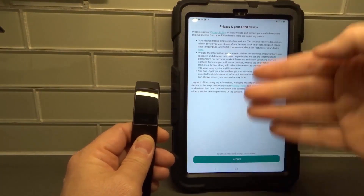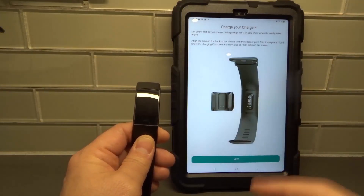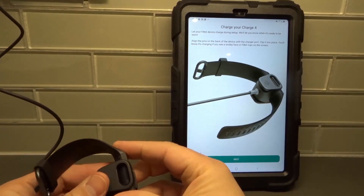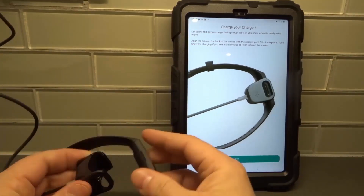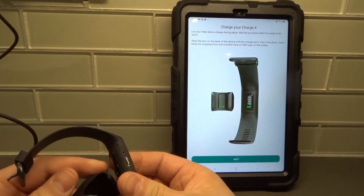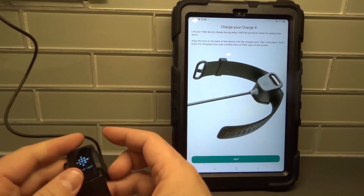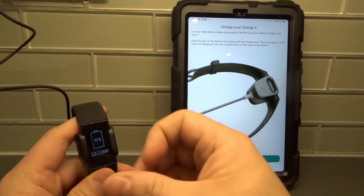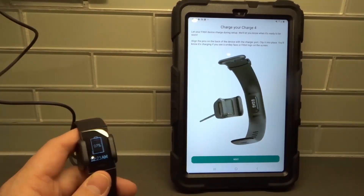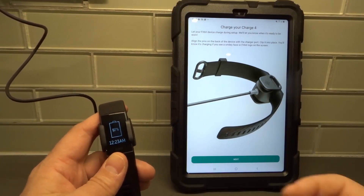If you agree to all of this and you accept it, then hit the Accept button. Now it says to charge the Charge 4 — I've already charged my device. We're going to plug it in, just attach it like this — it sort of just clicks into place. There we go. You should feel it vibrate, and you can see it's at 97% charge.